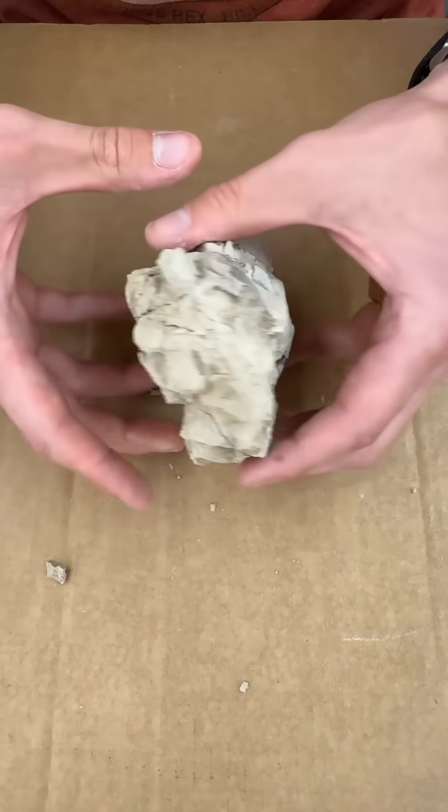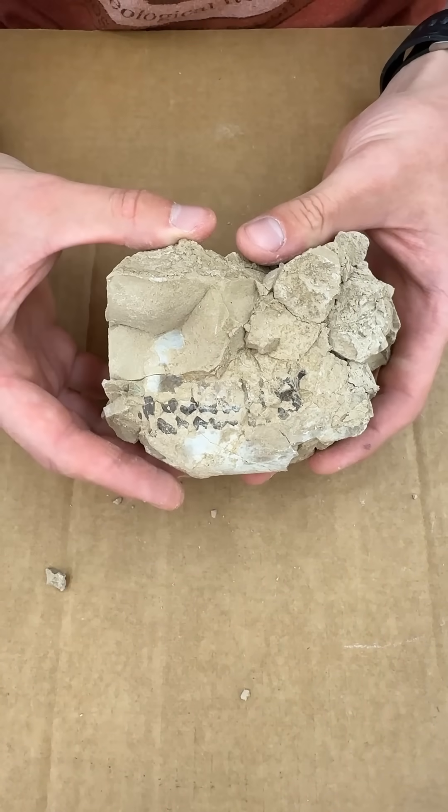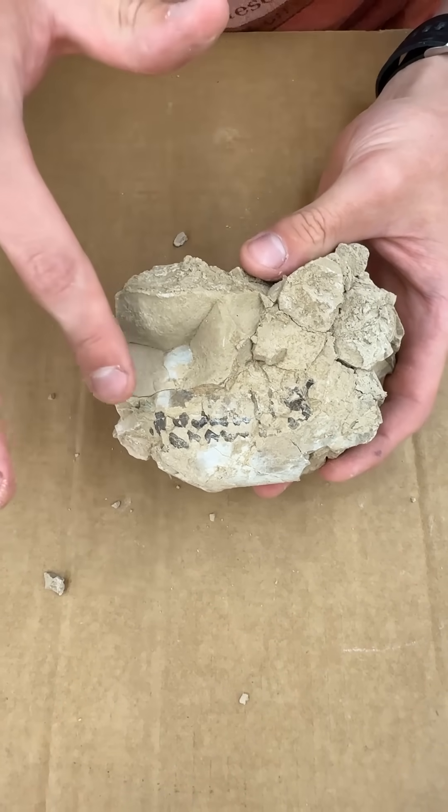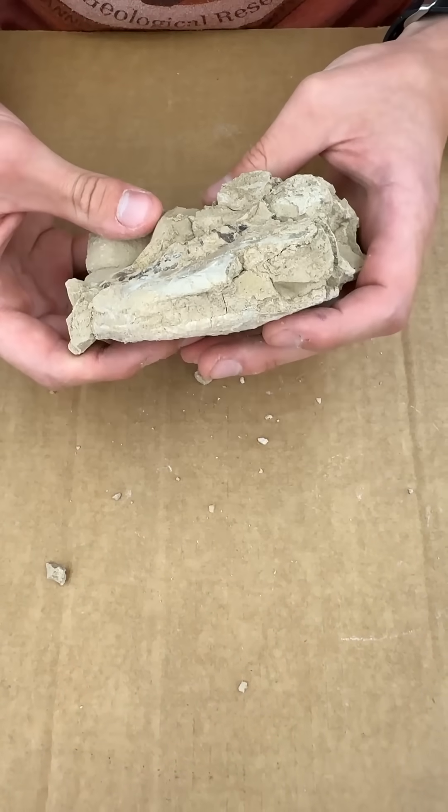Now let's flip it over. You'll notice there's a lot less matrix on it than there was before, because when I took it out to prep for the video, it actually almost all fell off. There's more of the teeth here — there's underneath.